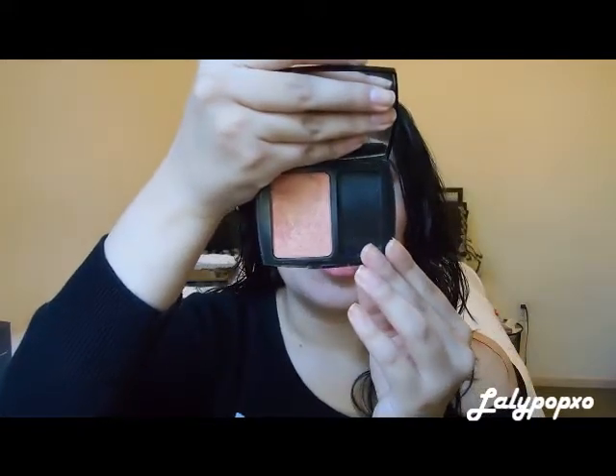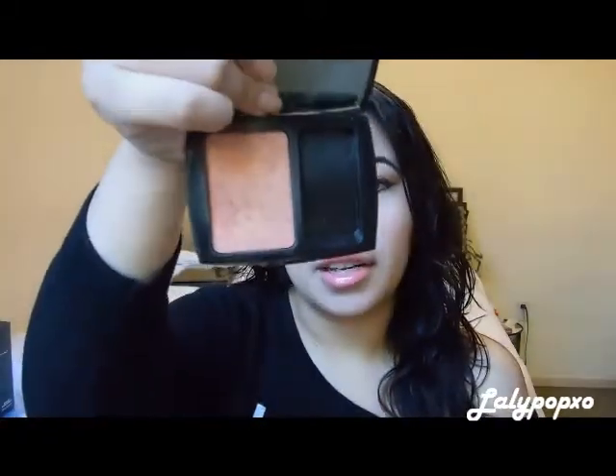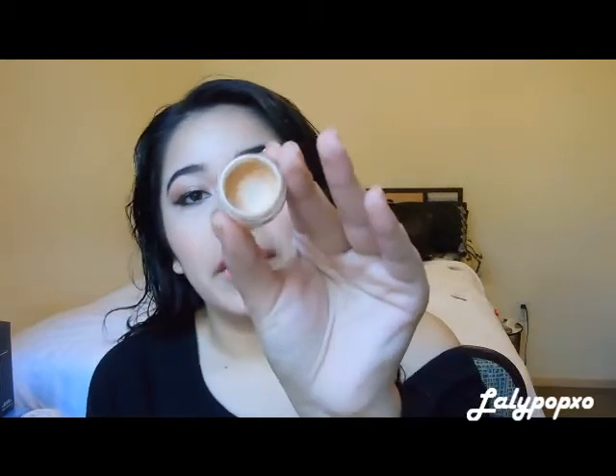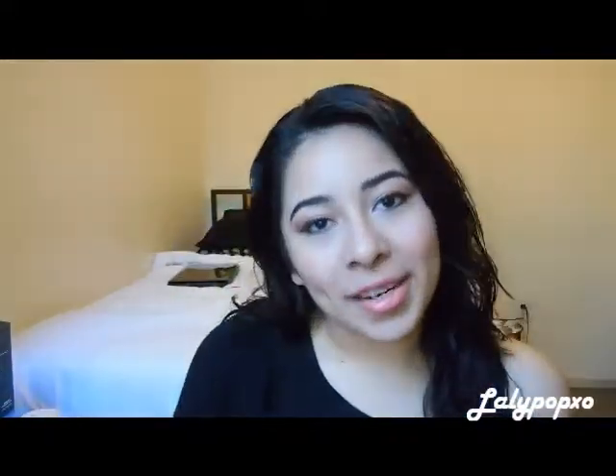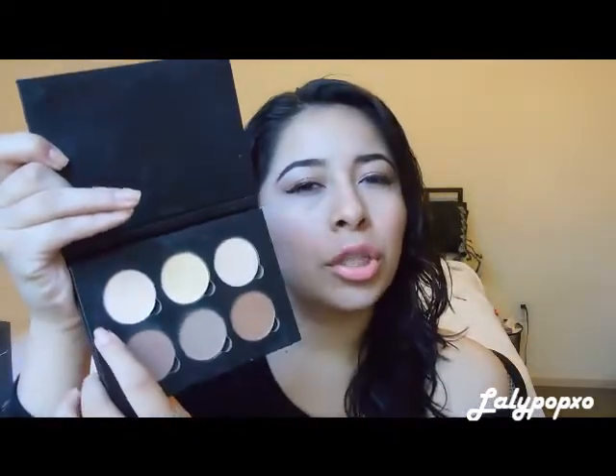Then I use the Lancome Blush Subtil in the color Shimmer Mandarin Sky. After that, I apply my concealer — the Clinique Light Natural 1, which is very yellow-based, and I love that. I also use the Anastasia Beverly Hills contour kit in the color Banana, and I think it's Vanilla — I'm not too sure of the name. I use my large powder brush to apply that all over my face.